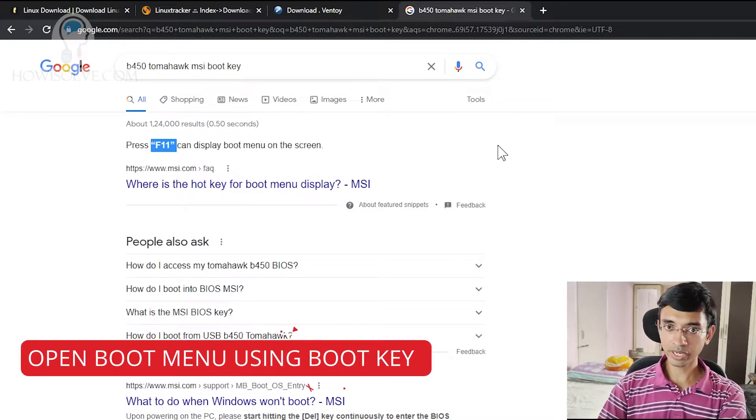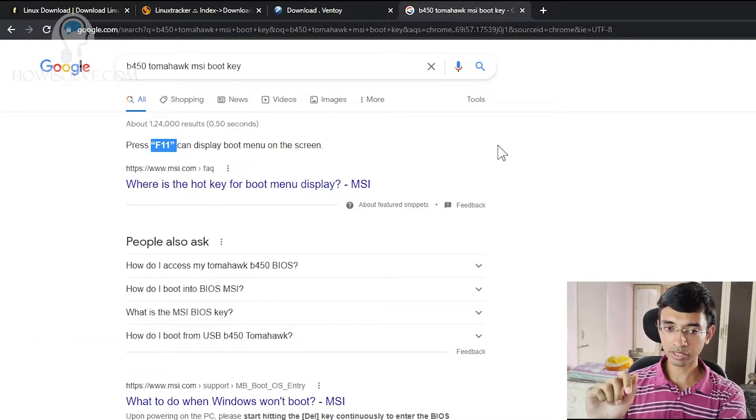This key has to be pressed as soon as your system boots up. When you power the system on and see that logo, at that particular time you have to press this key. To ensure you get the key pressed at the correct time, keep pressing it repeatedly when the system starts booting up. In my case it would be F11, and eventually your boot menu will come up.